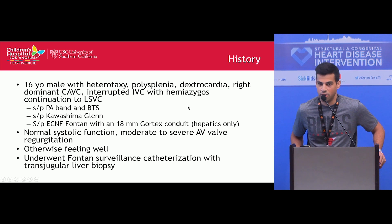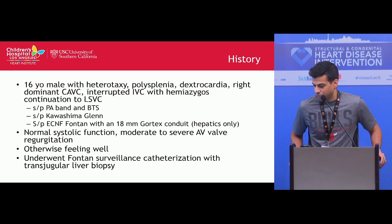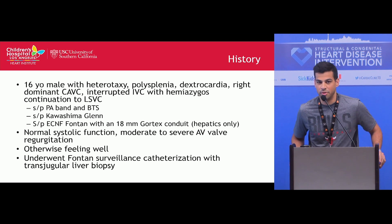This patient was a 16-year-old male with heterotaxy polysplenia dextrocardia, with a right-dominant unbalanced AV canal with interrupted IVC and hemi-azygos continuation to the LSVC. He initially underwent a PA band and a BT shunt, followed by a Kawashima, and then had an extracardiac Fontan with an 18-millimeter Gore-Tex conduit, with inclusion of the hepatics.